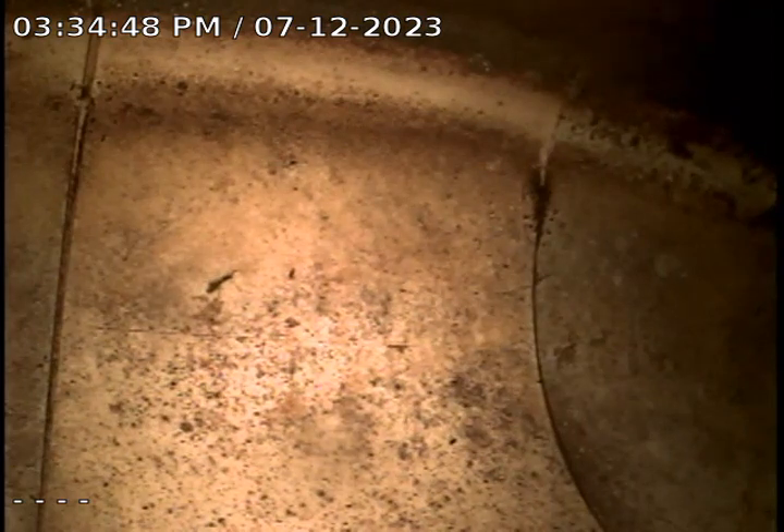Alright, this is Andrew with Jota Home Inspections. We're doing a sewer scope today here in Layton. Today is July 12th, 2023. We're at 183 West, 1475 North.